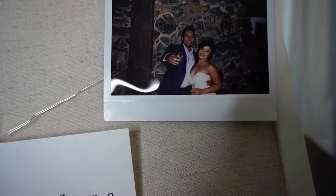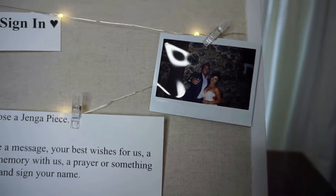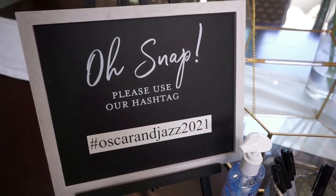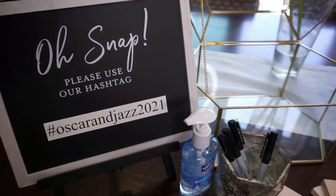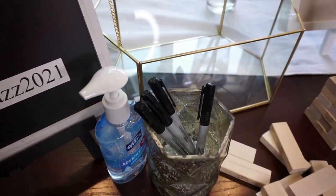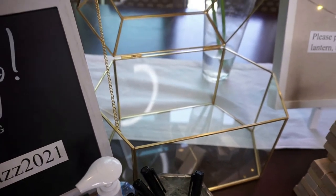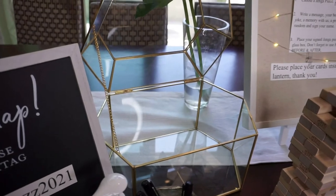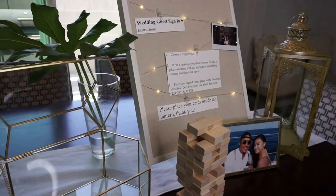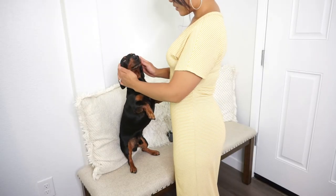I personalized the board and added a little polaroid picture of us on there, plus our hashtag — so for all the tech-savvy people who like to use hashtags, we can find all our wedding pictures through that. Super excited, less than one week away, getting all the butterflies, and I'm excited to share all my wedding finds with you guys!